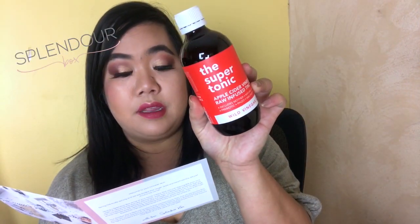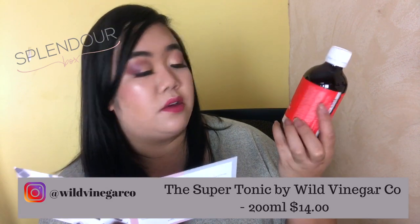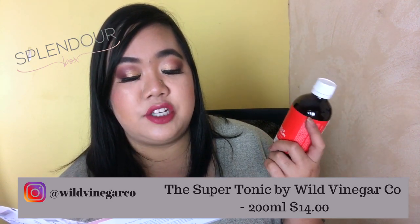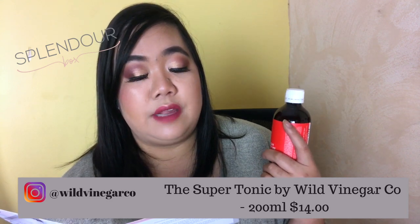This is a Super Tonic by Wildflower — 200ml of product, usually retailing for $14. It helps with inflammation, digestion, allergies, weight loss, high blood pressure, lack of energy, high blood sugar levels, and stress. I actually take apple cider vinegar with water because it helps bring down my blood pressure, so I usually do that in the morning — about a tablespoon in lukewarm water. This product is made in Bunbury, WA, and you can take 50ml up to three times a day. If it's a little too strong you can mix it with water.